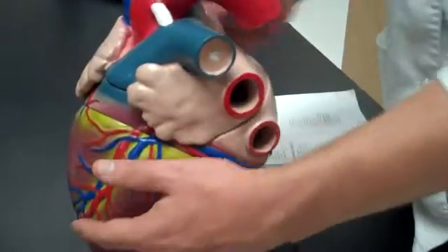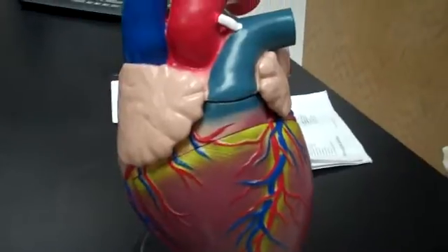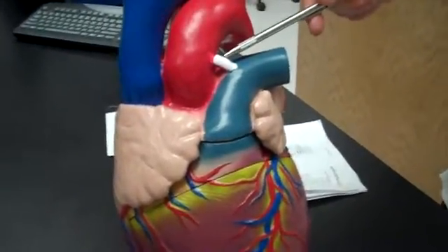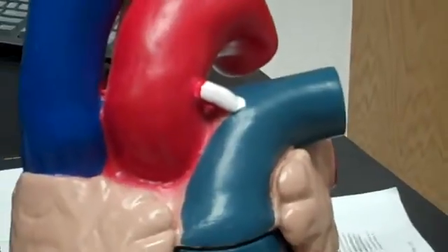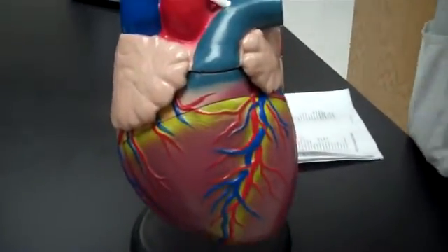The last part of the heart we're going to cover is the ligamentum arteriosum — it's a ligament attached to the aortic arch, a small connecting structure between the aortic arch and the pulmonary trunk. That's the ligamentum arteriosum. We can now move on to the human blood vessels.